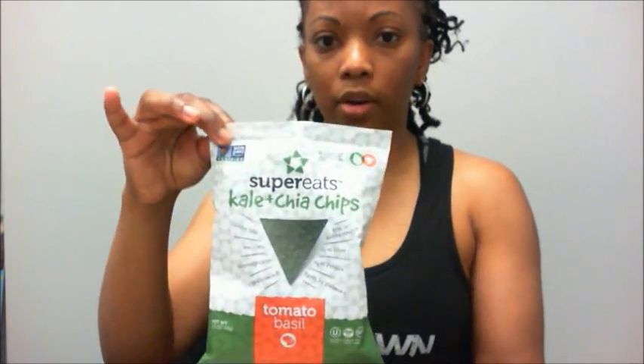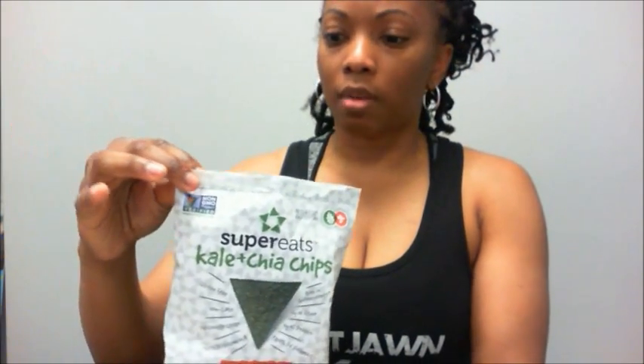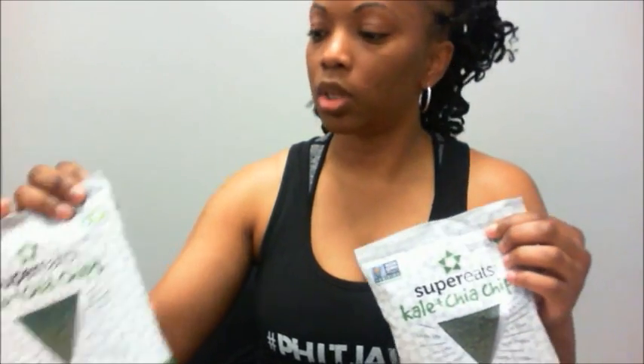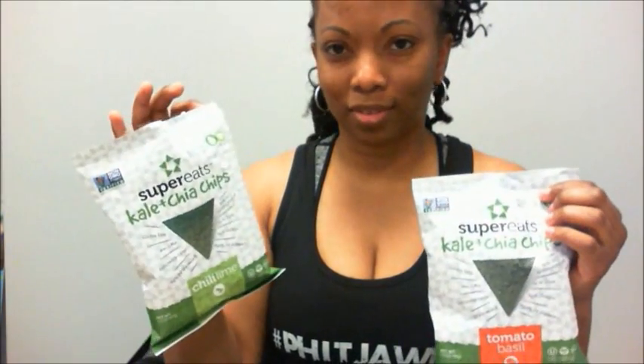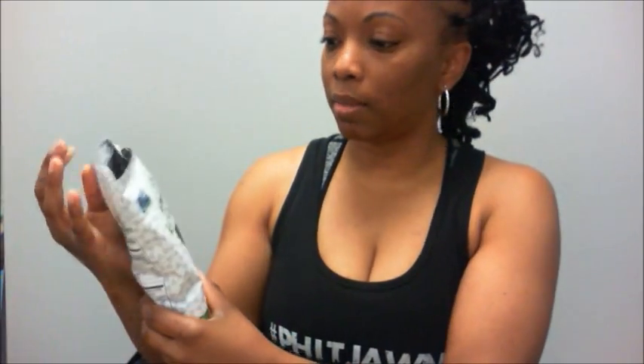I got asked by someone in the community — actually a couple of people — to review these kale chips. I finally found them at the store. They're Super Eats kale and chia chips, and while that doesn't sound incredibly appetizing, the flavors sound amazing. There's tomato basil, which I'm assuming is going to taste like a Dorito, and then there's chili lime. They both look the same — green.